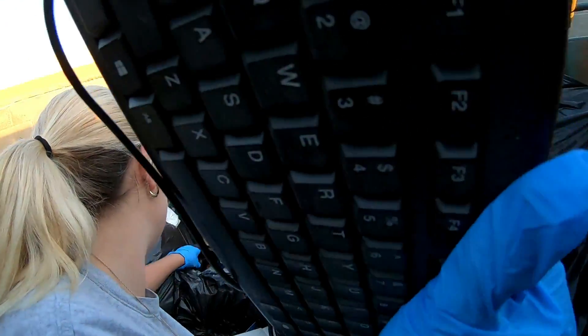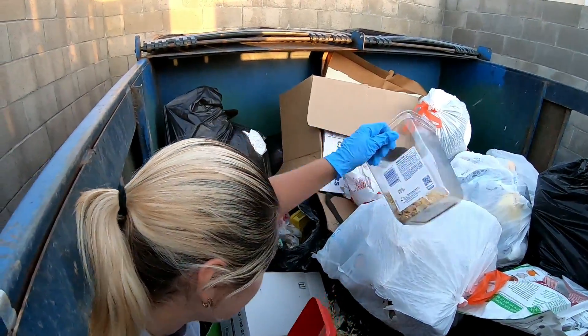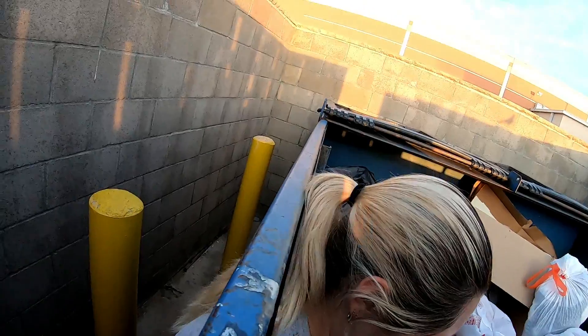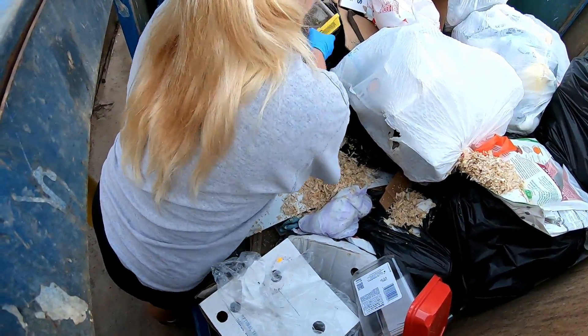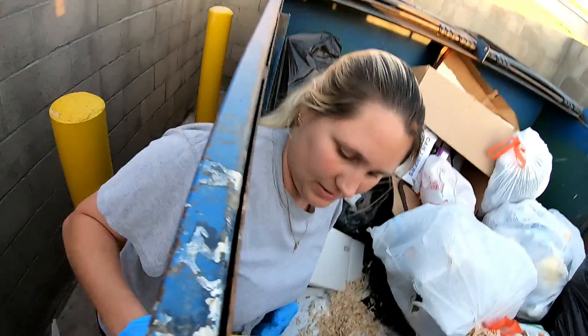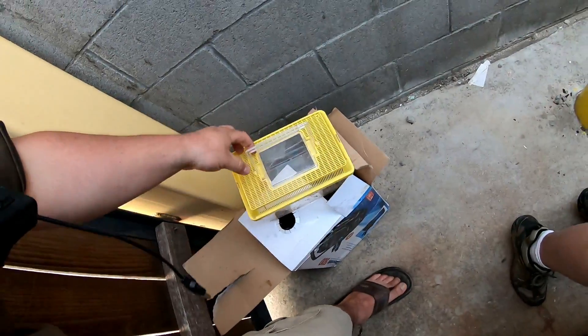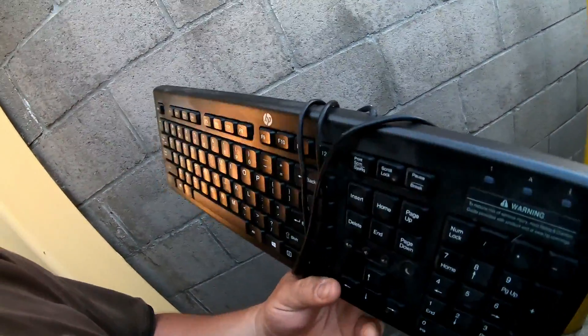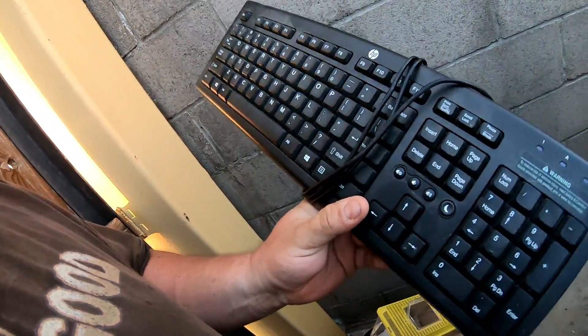Keyboard — I don't need a keyboard unless it's a nice one, I'll have a look at it. Little tiny mouse pad thing, okay. That's actually a decent keyboard. Missing one of the legs, but that's alright — we'll take that.